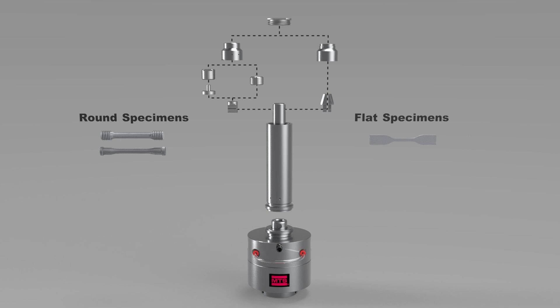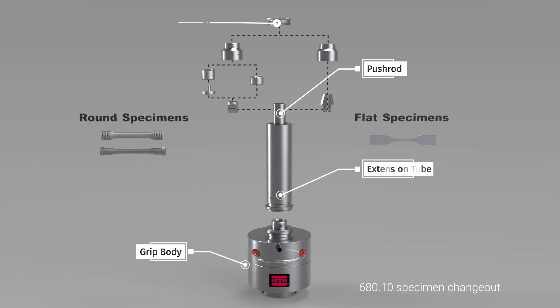When changing between flat and round specimen types, you need to change the push rod interface, chambers, and inserts. During any of these changes, the grip body, push rod, extension tube, and collar remain the same, saving you a tremendous amount of time in test setup.